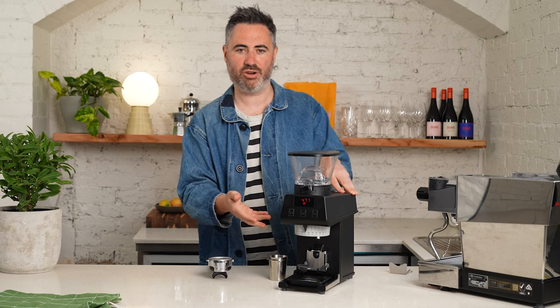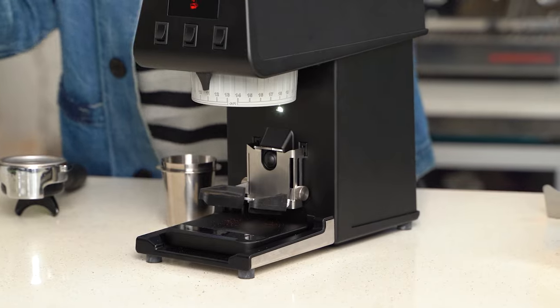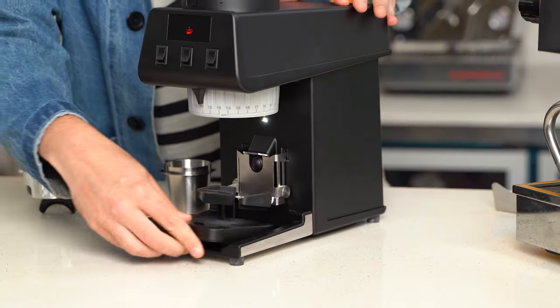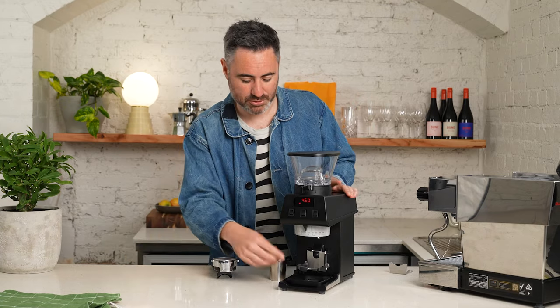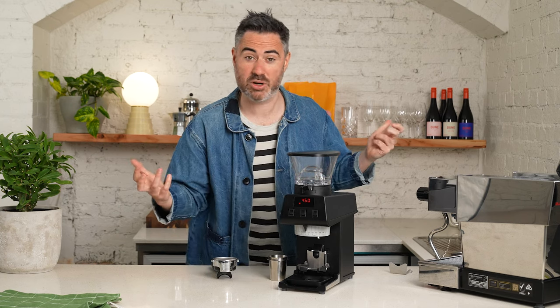It's been designed with a slot at the bottom so an Acaia Lunar scale just slips right in, so you can weigh your coffee as you grind. It's also movable so that if you want to measure your shots after you're done, you can just take it out and move it over to the coffee machine. One thing I'm thinking — I know this has Bluetooth — it'd be awesome if it could connect so that it grinds by weight. I don't know if that's possible, but I'd like that.